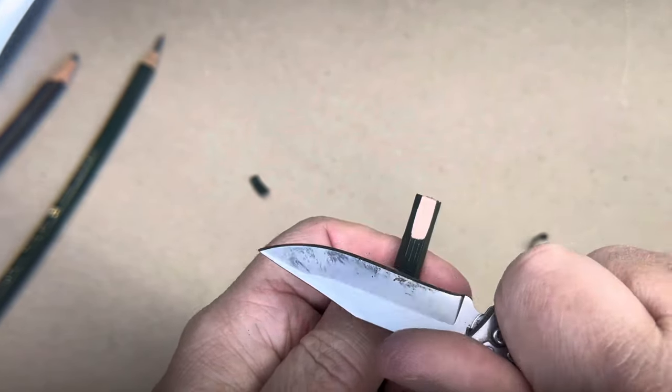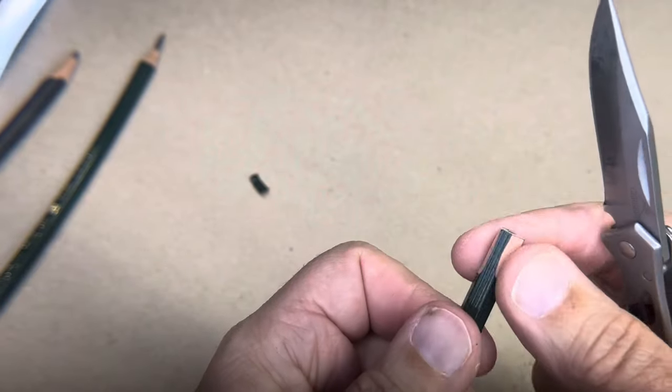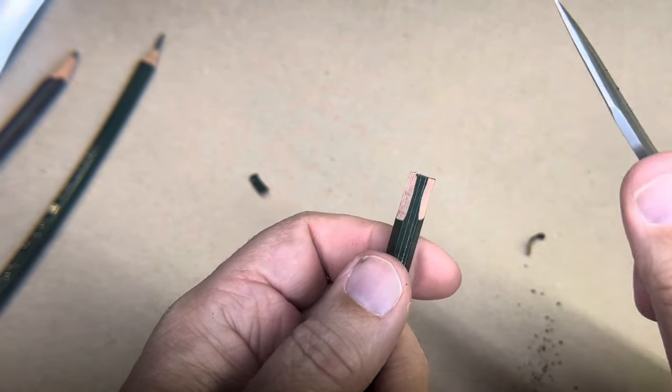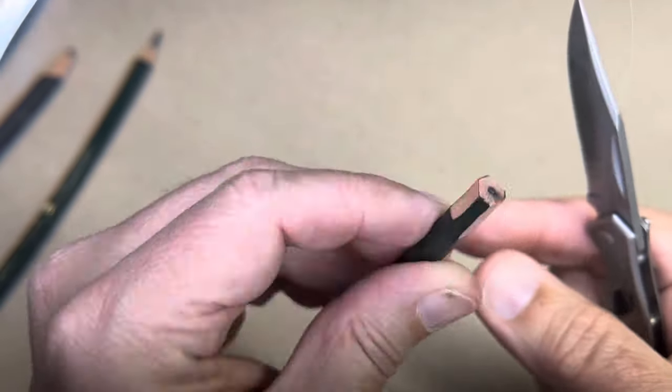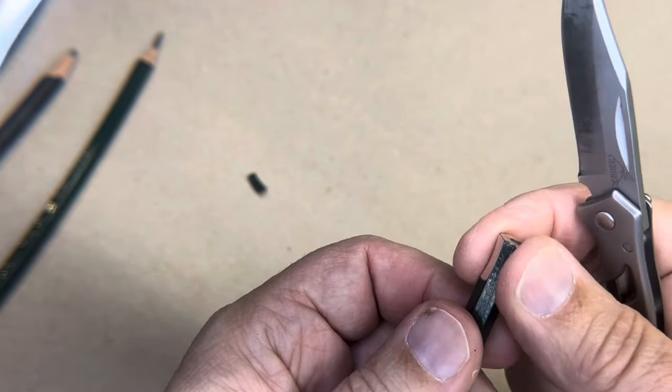Not a lot of pressure down, a lot of pressure that way, but firm — not trying to kill it. You can see I kind of got it started. That one's a little shallow — I got shallower as I went. I alternate sides, skipping one each time.